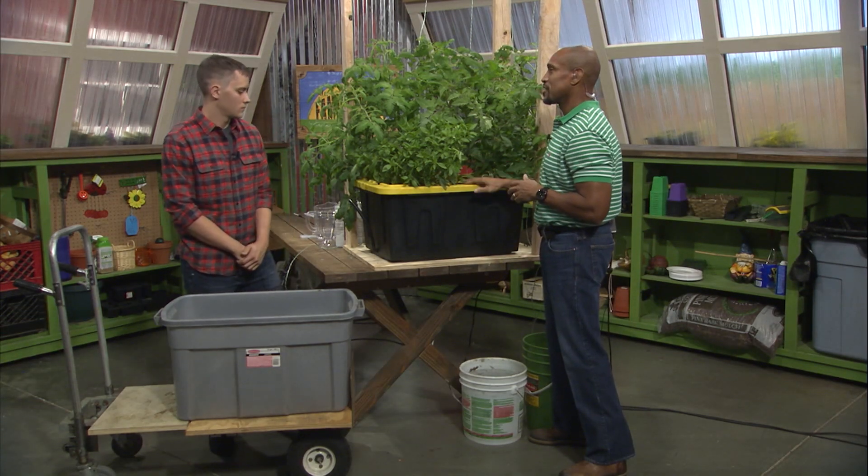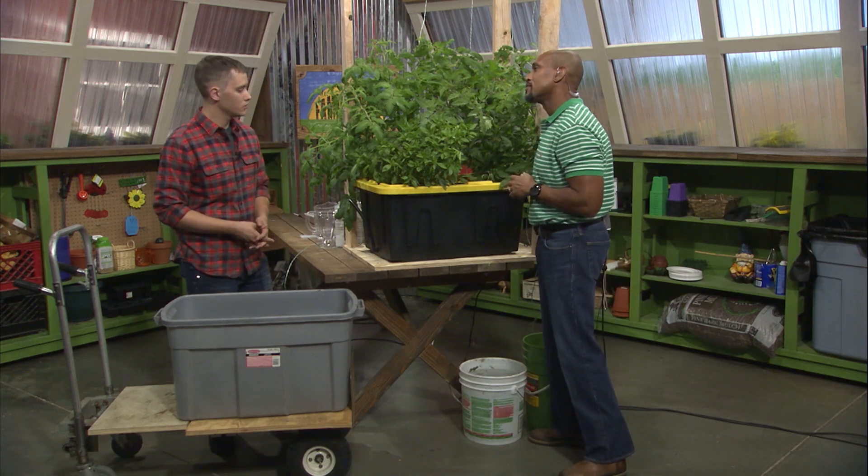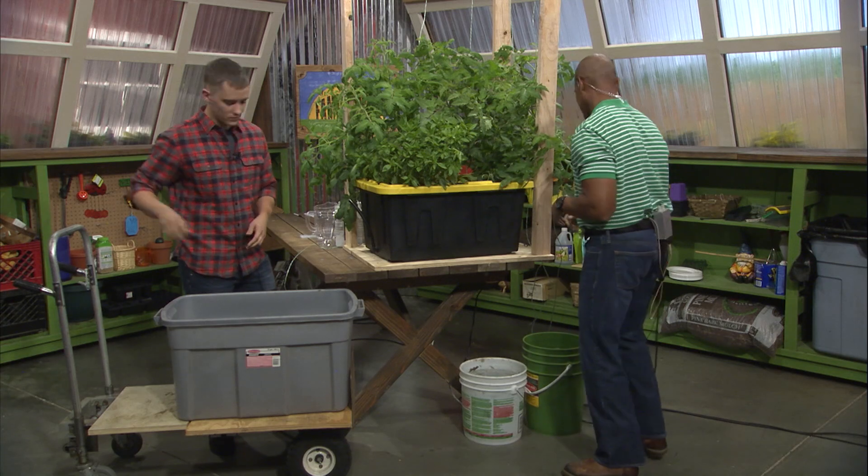What do we need to do to change out the nutrients in our hydroponic system? First off, we're going to need to cut power to the tote and then drain out the existing nutrient solution so we can go ahead and rinse out the tote and get it ready for a fresh nutrient solution. I will turn the power off. Let's get started.